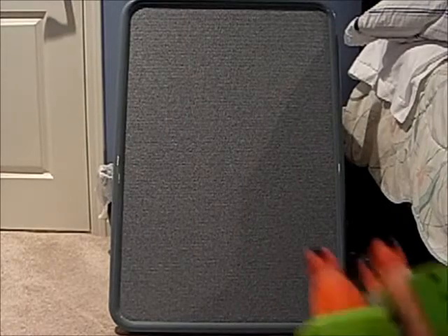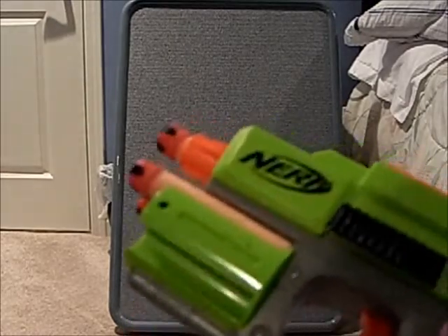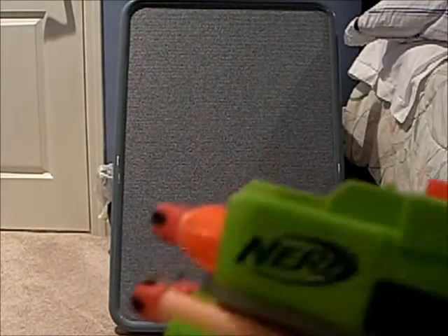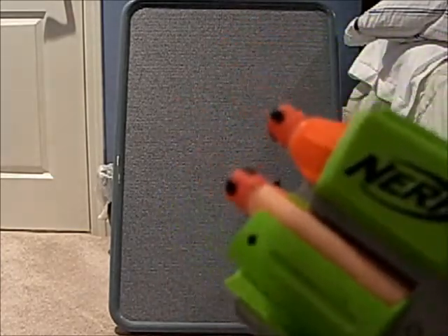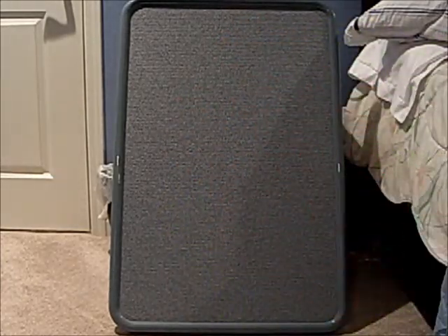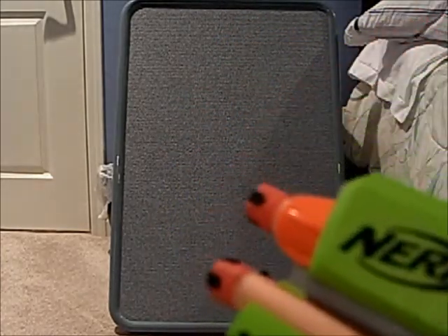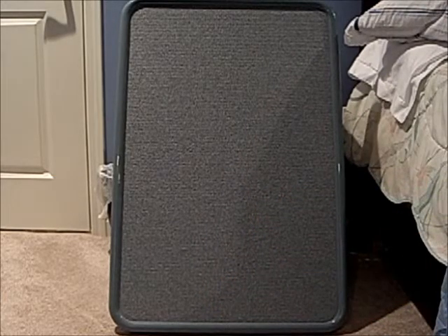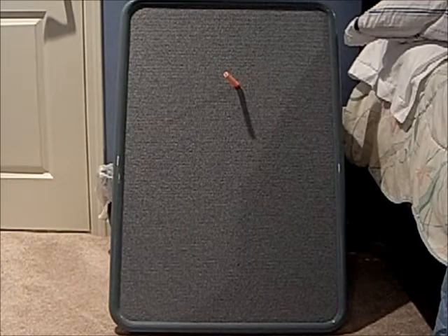I'm using a Strike Fire from the original Dart Tag series. The reason I have three bullets in this is not because I'm running low on darts — I'm actually gonna start with three bullets and work my way up to about the maximum dart capacity.